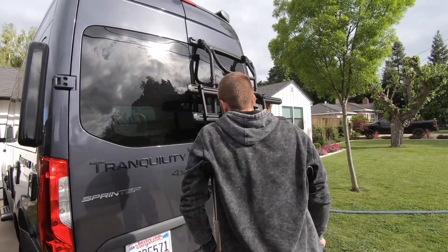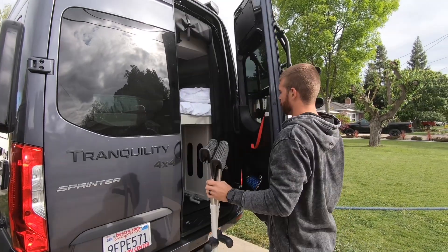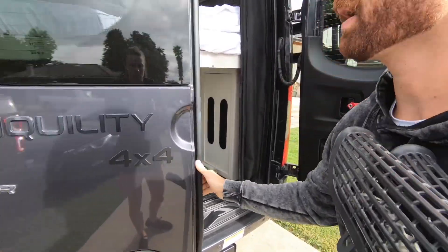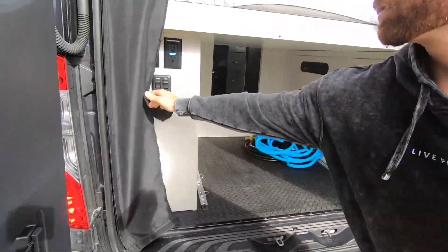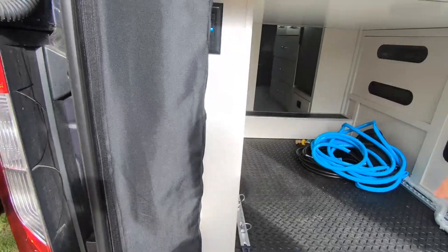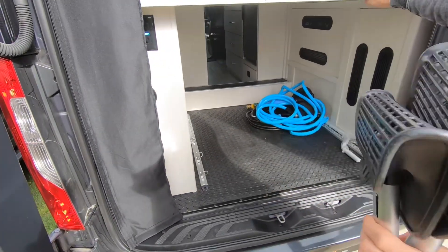We've got a couple of features back here. Most of the storage options are underneath the bed. We also have a separate hose connection — if you go mountain biking or anything at the beach and you need to hose off, we've got a connect right here that the hose will plug into. All you have to do is engage the water pump here. And then we have some controls for the exterior lights, and a power cord or hose for anything we need back here.